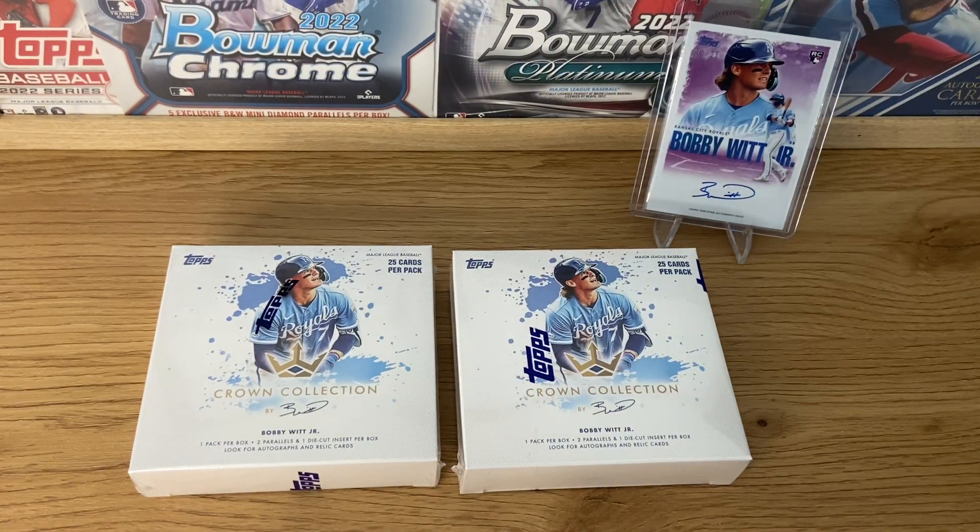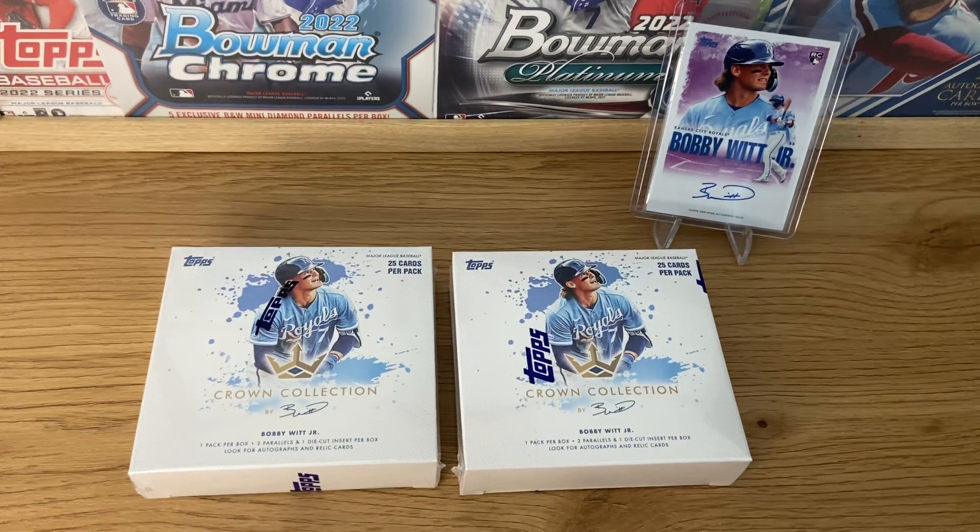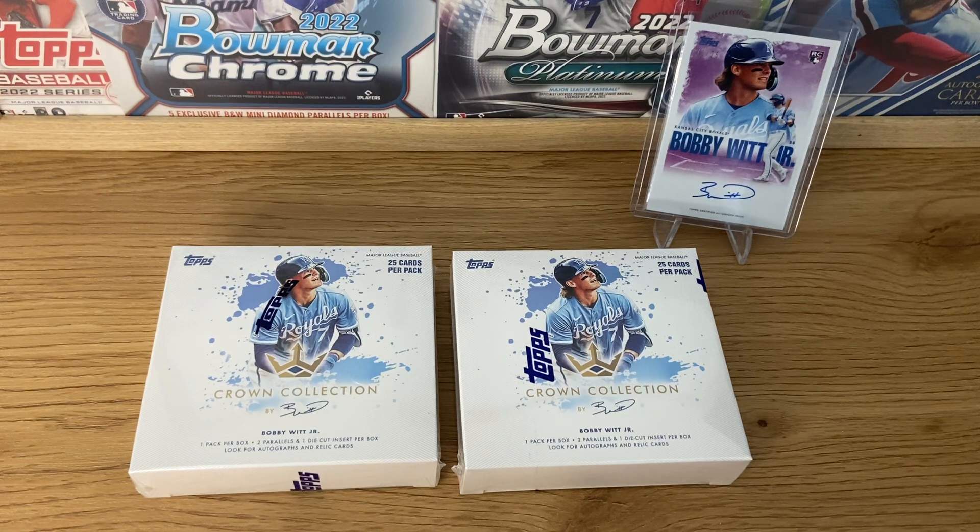Basically, it's a collection inspired by and hand-chosen by Bobby Witt Jr. It has a lot of inspirations from his baseball career, players he idolized, and other peers and current players he identifies with. So obviously, being a 2022 collection, you're going to have a lot of rookie cards — Julio, Spencer Tolkerson, Franco, Bobby Witt, CJ Abrams. All the main names are here.